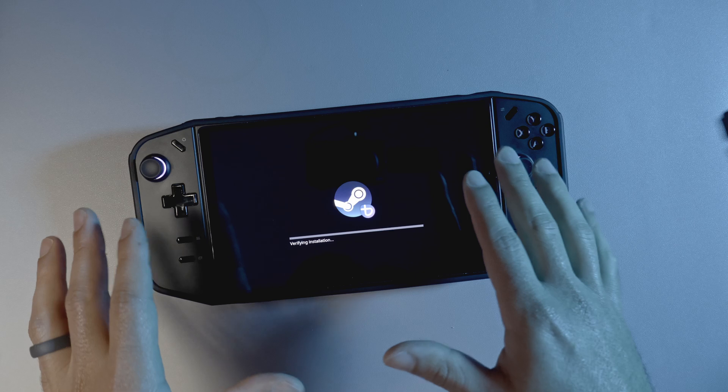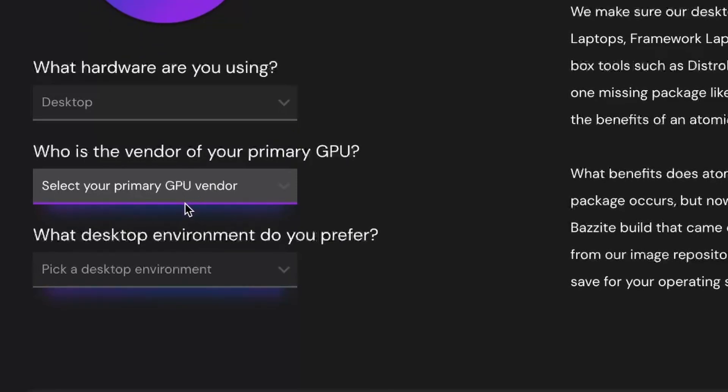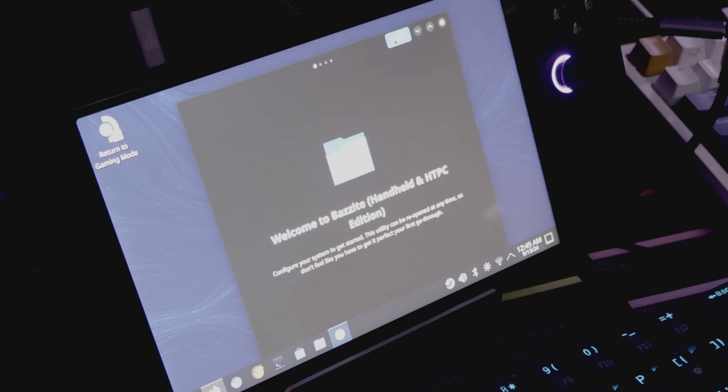I'm always looking at these different Linux distributions from the perspective of a new person — how easy it is to get going. The Bazzite site has you answer a few questions before it gives you the recommended ISO to use. On the first boot, you're greeted with the Bazzite desktop, where it has a wizard that walks you through the setup process and gets you up and running.